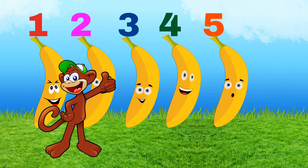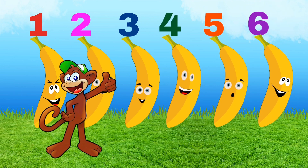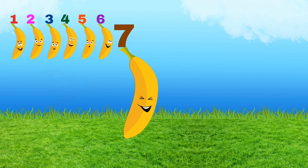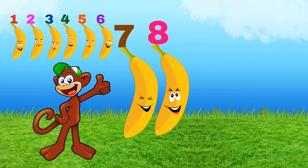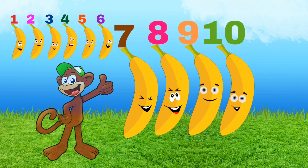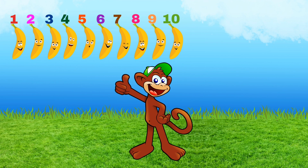Four bananas, five bananas, four, five, six — six bananas for me. Seven, eight, nine, ten — ten bananas for me.